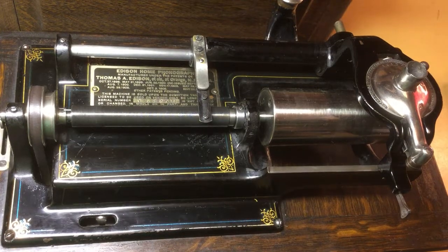Oklahoma Bridges here, and today we're going to take a look at 2 and 4 minute gearing on Edison Home and Edison Triumph phonographs. I want to start this discussion by discussing the Edison Home Model D phonograph and the 2 and 4 minute gearing on these machines.